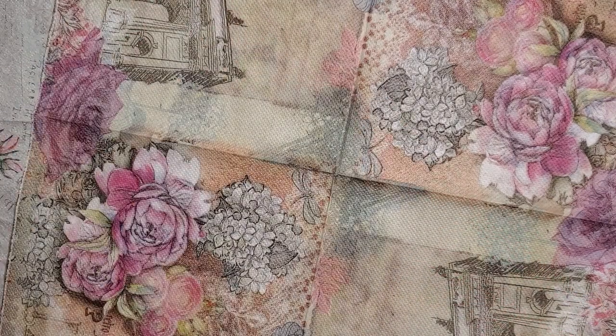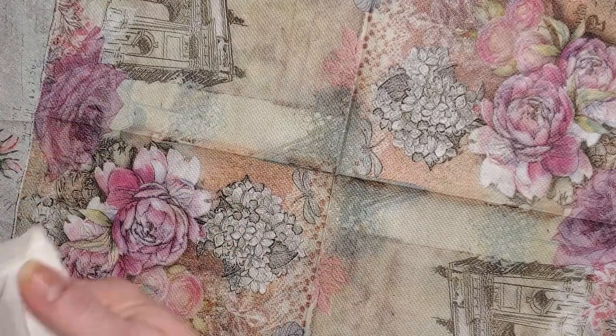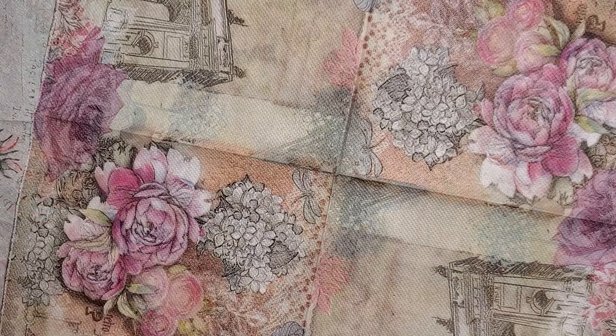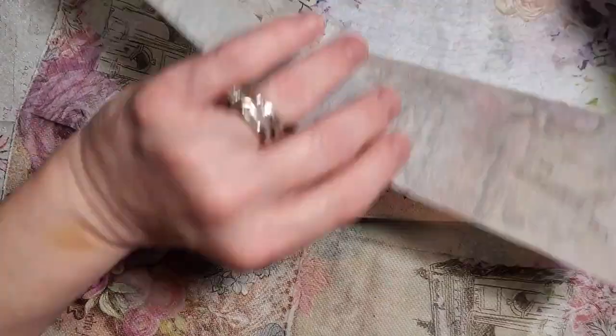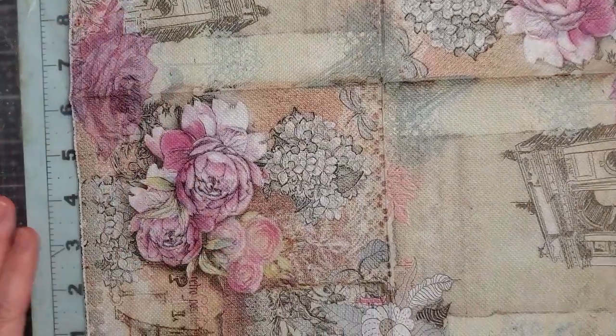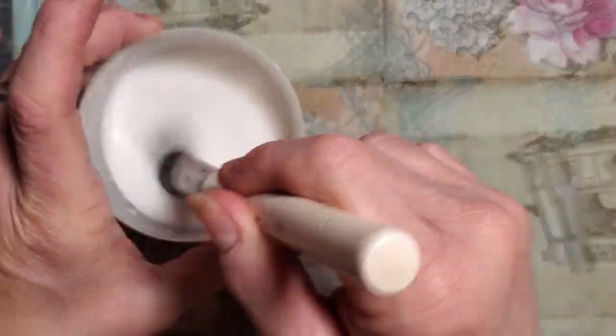If your lid leaks, just wrap a cloth around it before you shake it up. Mine did not leak until right now when I reopened it. On this first one here, I'm going to use the regular plain solution.